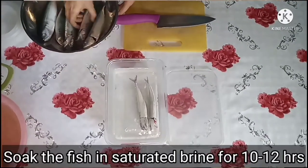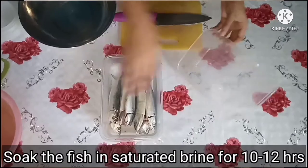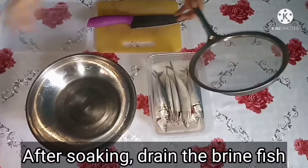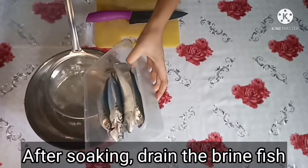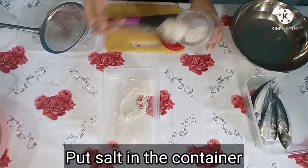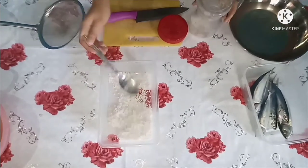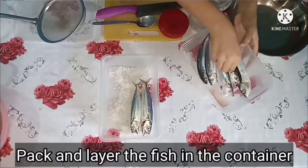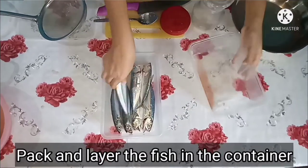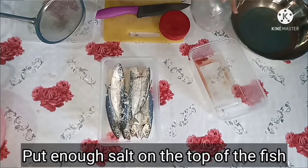Soak the fish in the saturated brine for 10 to 12 hours. Put salt in the container. Pack and layer the fish in the container. Put enough salt on the top of the fish.